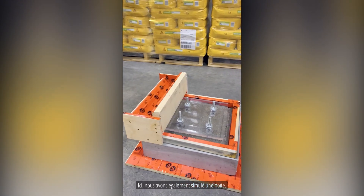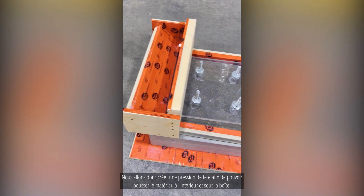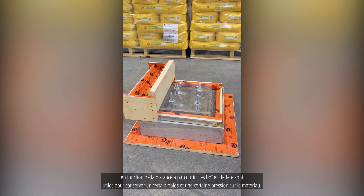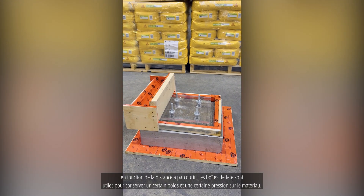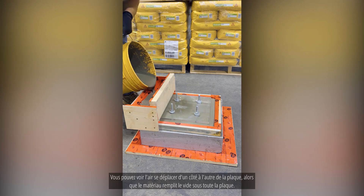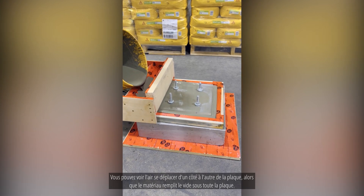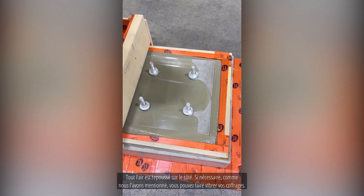We've also simulated a pour box here, creating head pressure so we can push the material in and through underneath the plate, depending on how far you need to travel. Header boxes are good for keeping weight and pressure on the material. You can see the air traveling from one side of the plate to the other as the material fills the void — all the air is getting pushed out to the side.